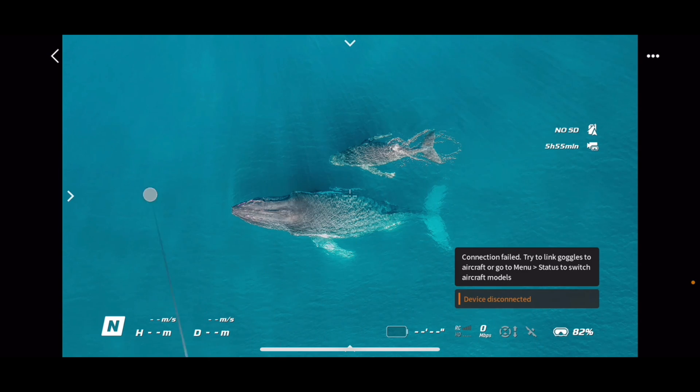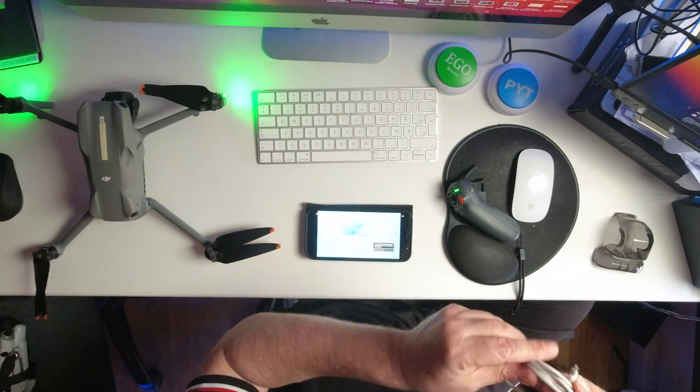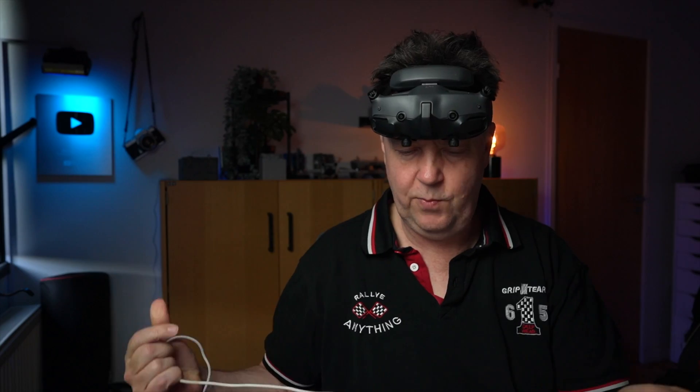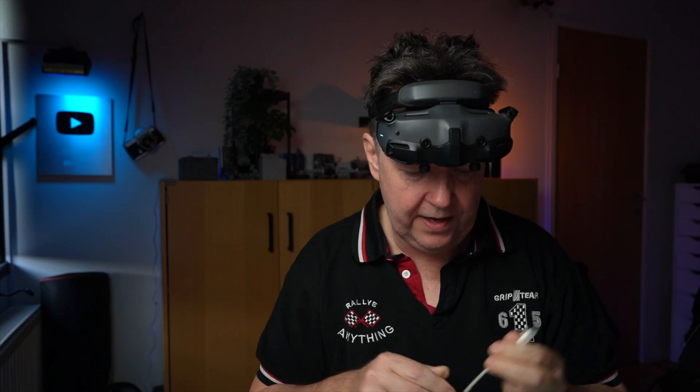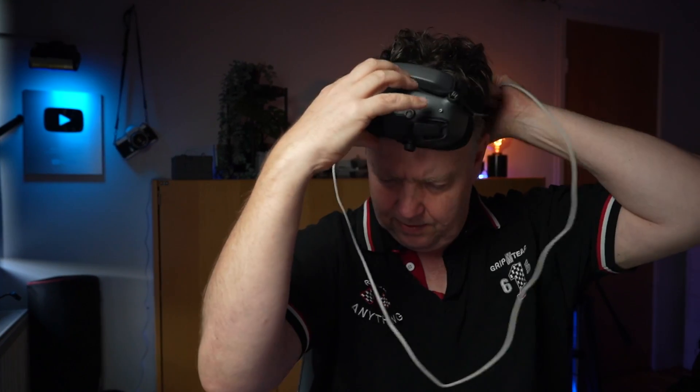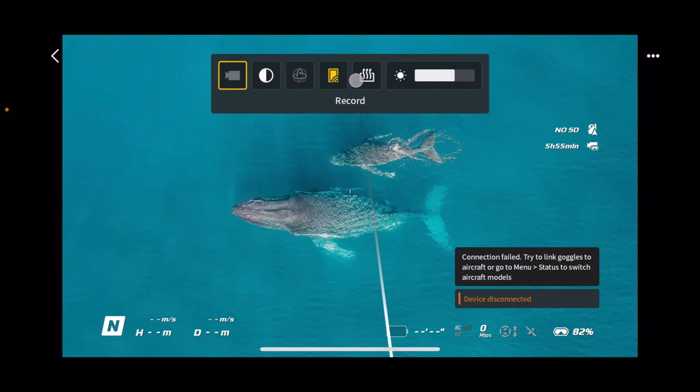It's not possible to get the drone to show up here because they are not linked yet. The next step is to use this cable — it will be USB-C to Lightning if it's an iPhone, or USB-C to USB-C if it's an Android, which I used for the Mini 4 Pro. I might run into problems because I'm sharing the goggles view, so let's disconnect that since we don't need anything from in here now.